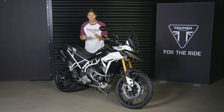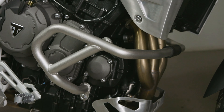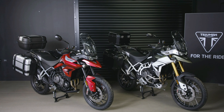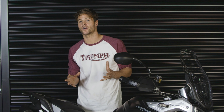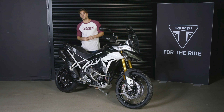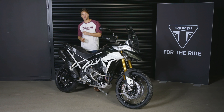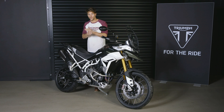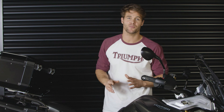Adding to the styling and practicality are engine protection bars and a centre stand, both of which are standard on the Rally Pro. Another great thing about the new Tiger 900 range is how accessible it is to all riders, even if you don't have a full motorcycle licence, as a dealer-fit A2 licence-compliant kit is available. This incorporates a dedicated APS twist grip and an engine tune, and once you get your full licence the A2 kit is reversible so full power can be easily restored by a dealer.